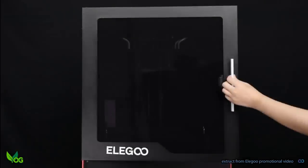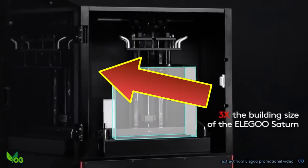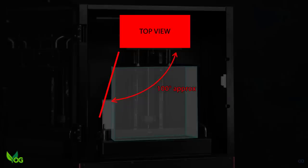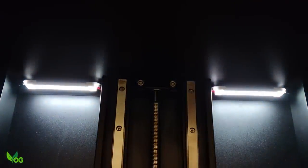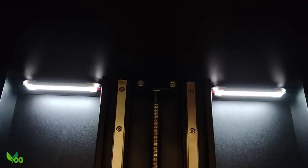Access to the interior is granted by a single door, and this would be fine if it opened fully. Unfortunately, the hinges swing back maybe 100 degrees, which causes an obstruction and hindrance to those who are right-handed. The capacious interior is lit by two LEDs, which can be turned on or off at your pleasure. I love this feature as it lights up the black gloom and helps you see how your print is coming along.